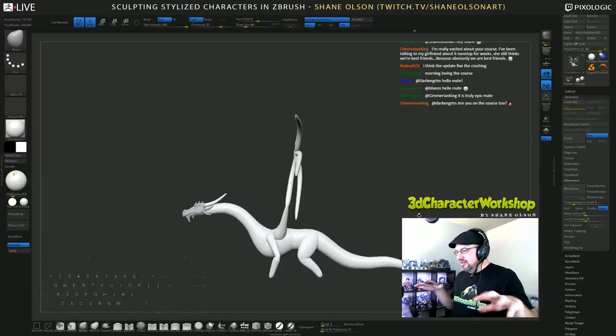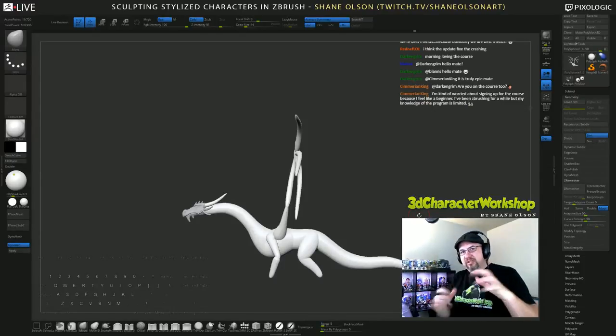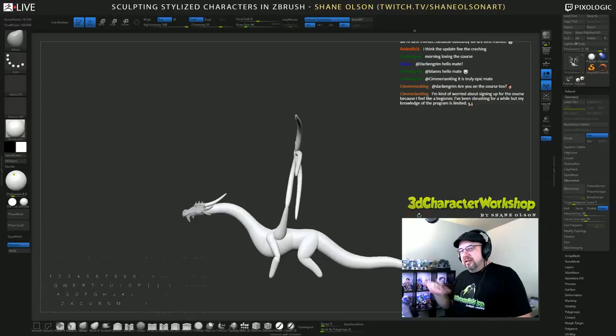What's cool about dragon wings is they are kind of like umbrellas, and the skin between them kind of has this scalloped shape.